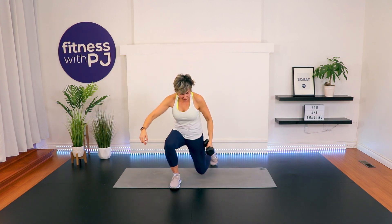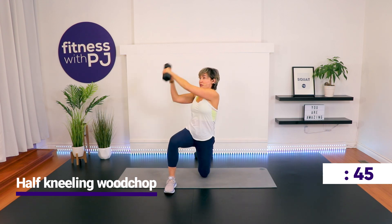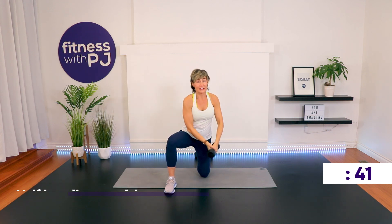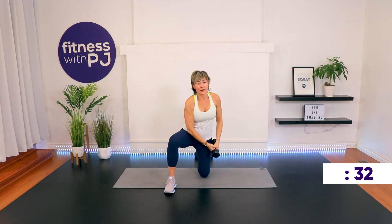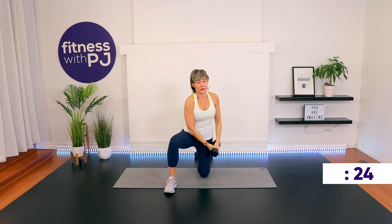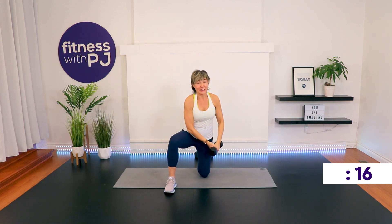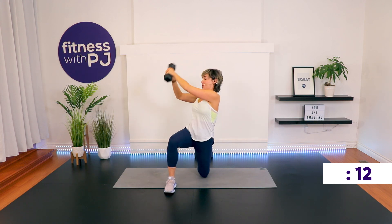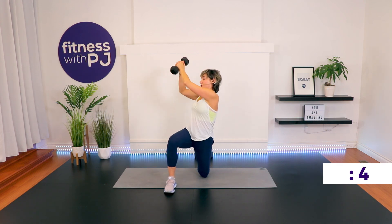Mirror me — come down onto this knee, and double up your mat if you need some padding underneath the knee. Hold on to your dumbbell and then pretend you're throwing it over that shoulder. We're upright and we're performing what's called a half kneeling wood chop — really good. Again, a rotation move without a lot of rotation happening. We're working the shoulders.